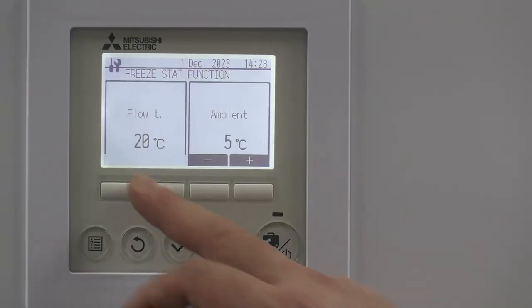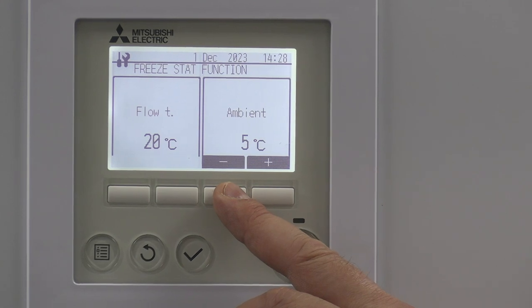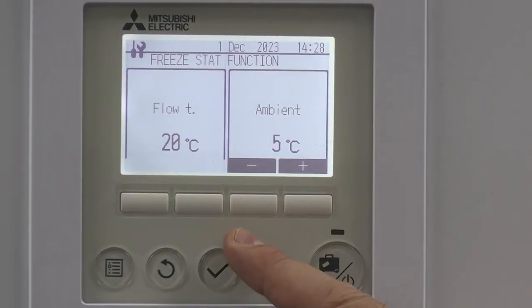I'm going to take you through the freeze stat function. Whenever the unit's got power, it's going to keep that water temperature at a reasonable temperature going through your pipework, depending on what the ambient temperature is. We're trying to stop the water turning to ice, so as long as it's got power it will look after itself.